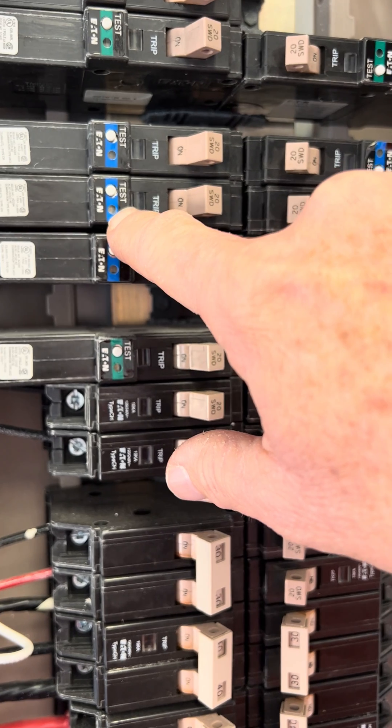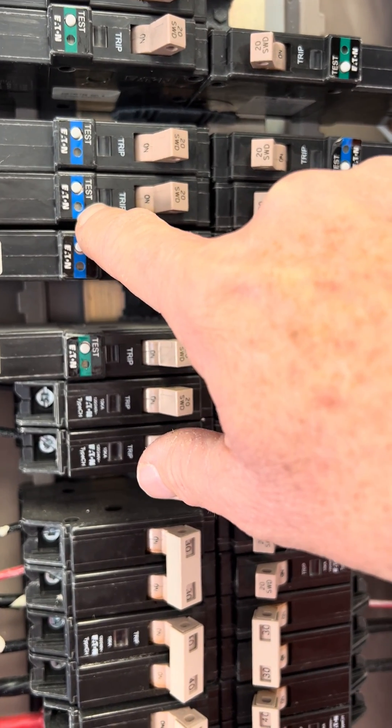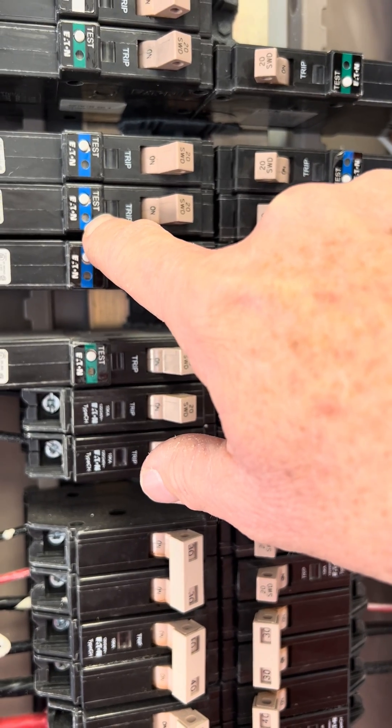From what I understand by the description from that link, it'll do it about 30 times. So that'll give you a good idea of what your problem is.